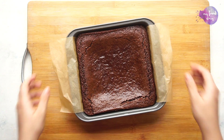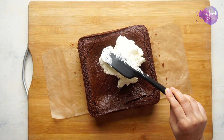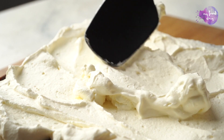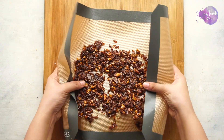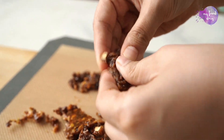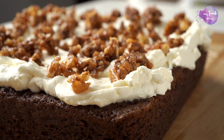Meanwhile our cake is ready and it looks fantastic. Let the cake cool completely before topping it with some coconut cream or whipped cream. I'm all ready to dig in, but trust me the praline will make this even better. Once the praline has set, just break it up into little bits and then top your cake with some praline.